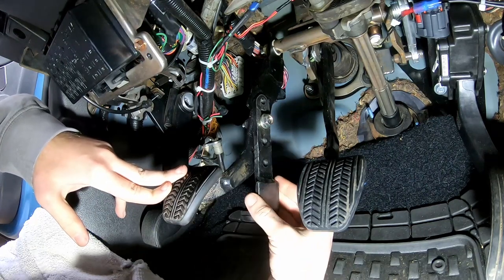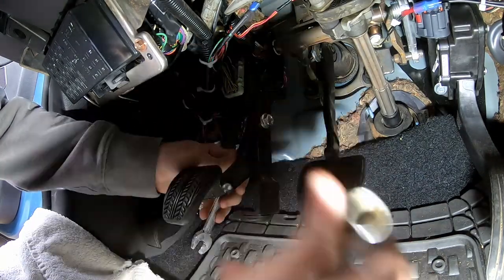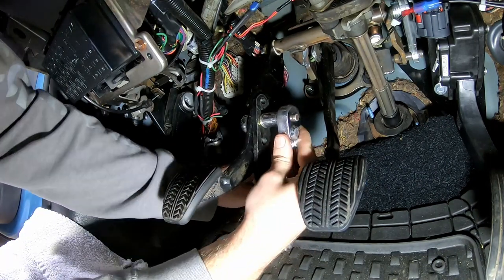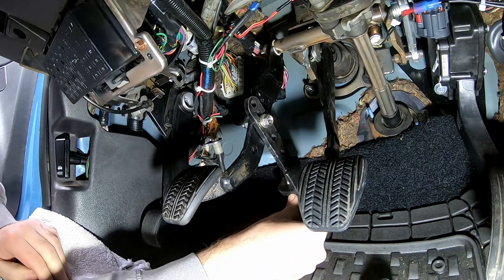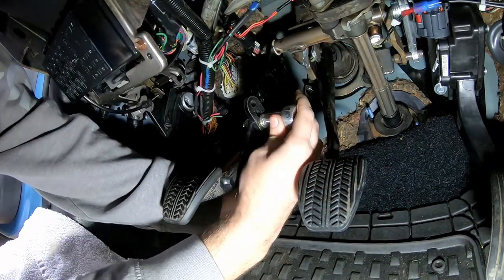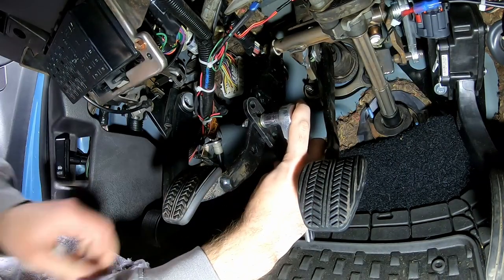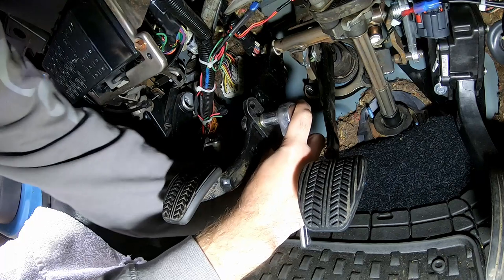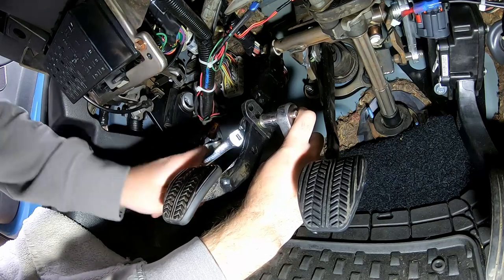Should I move it out more towards the firewall? So where it's at right now — I would point it so it's basically at the top edge of the floor mat, maybe. Now snug it up at about half a turn so that it won't move on its own, but yet you can still move it if that makes sense. That way we can adjust it — so it won't fall down on its own.